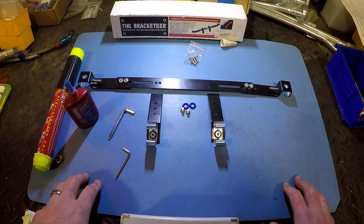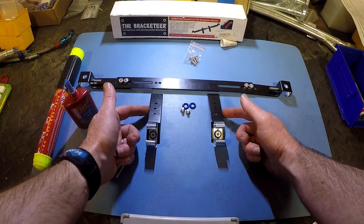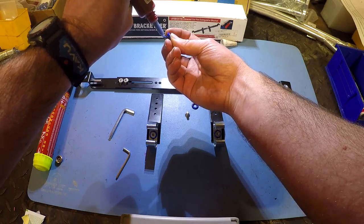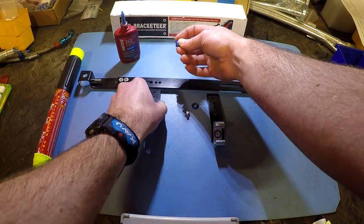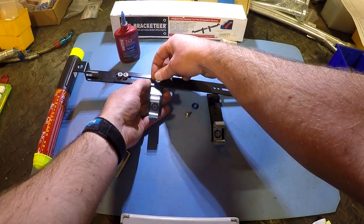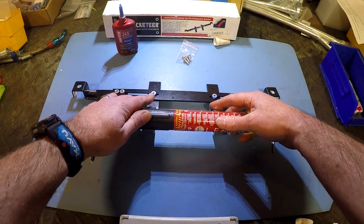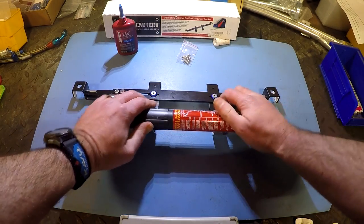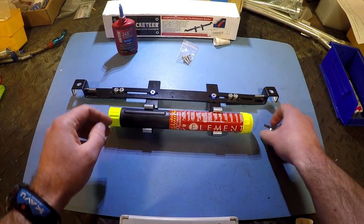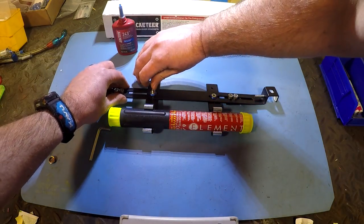For my application and where I normally have my passenger seat sitting, I'm going to be using the third hole in on the outer set of holes on this bracket. A little bit of blue Loctite. I'm going to the third hole on the outer hole on the inner bracket here. Once you have both of these snugged up, you can go ahead and insert your Element fire extinguisher into the brackets just to make sure that everything is square, and then go ahead and tighten these down. Once again, these are only M5s — you don't have to go crazy.